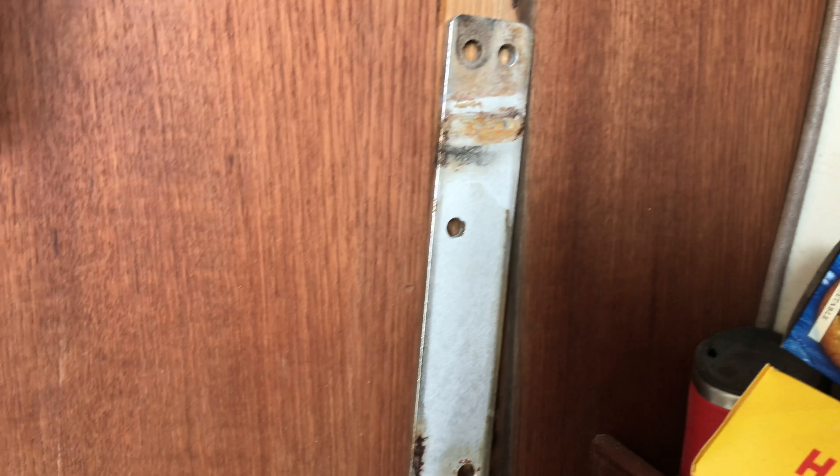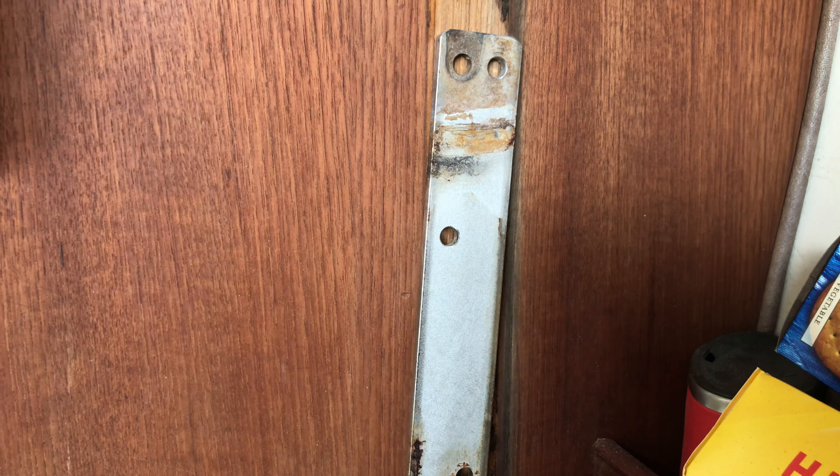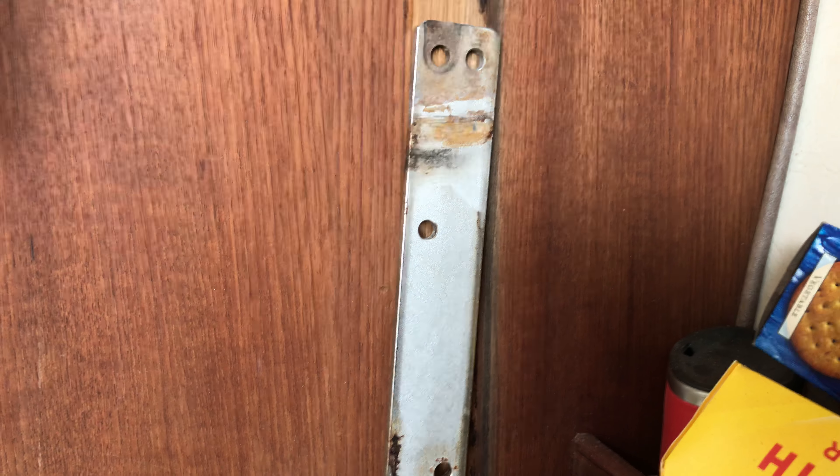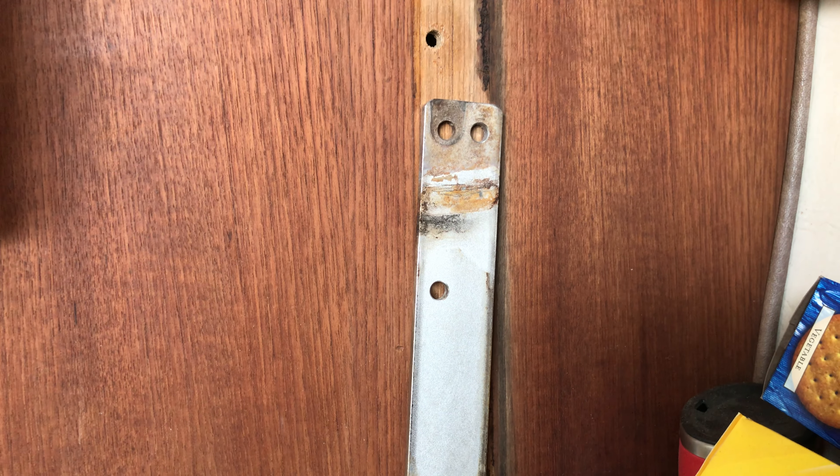No silicone on the boat — ever, none, zero. If it's on the boat, just throw it in the trash immediately. Don't even think you're going to have the option of using it, because it is a joke. Only idiots put silicone to seal anything they don't want to leak.